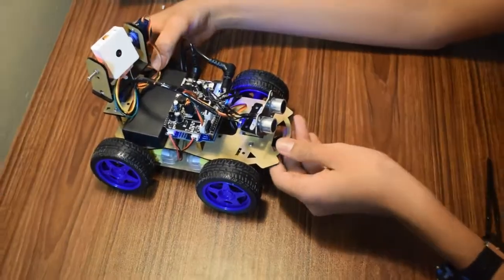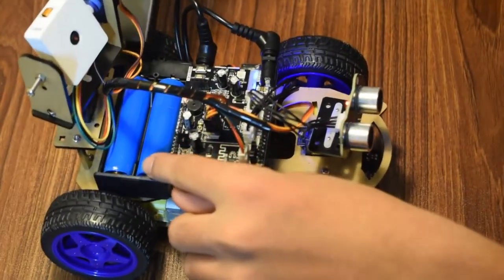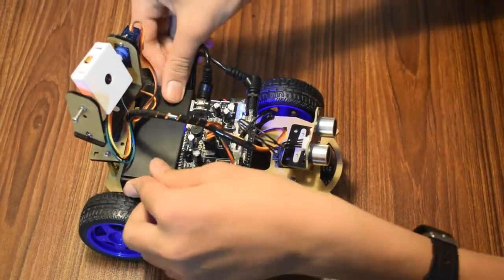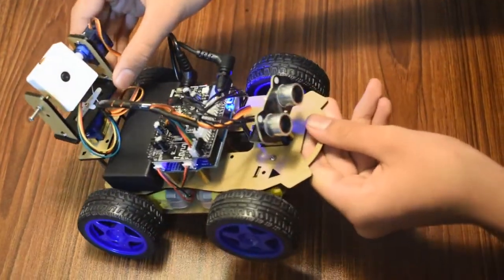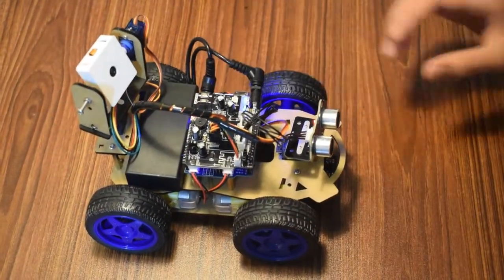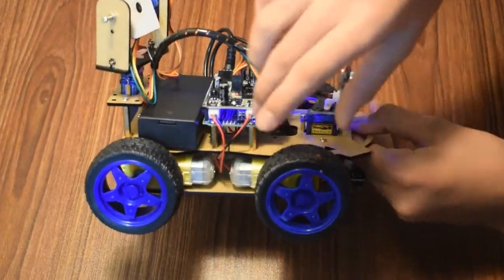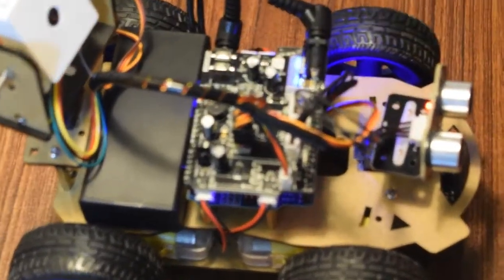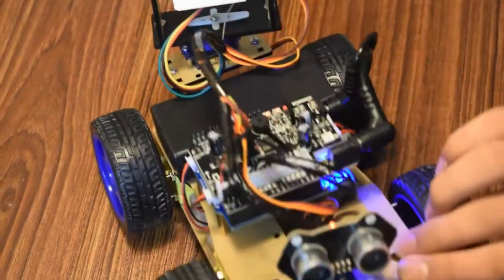Now let's take a look in more detail. Here I'm using two lithium-ion batteries which are each 3.7 volts. There are two servos in the arm of the robot which help the camera move 360 degrees. The main board is the Arduino Uno connected with a custom shield. The ultrasonic sensor in the front has RGB in it and there is a line-following sensor on the bottom.